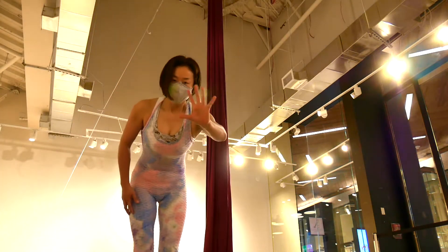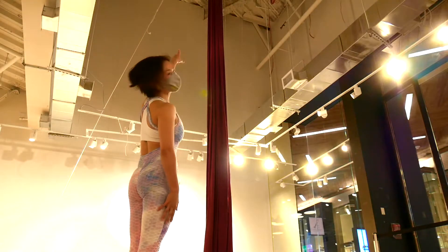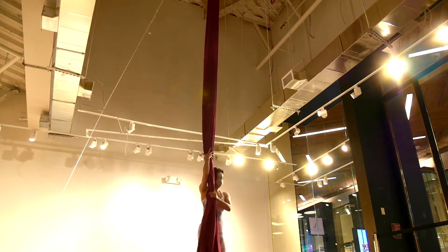Hi, this is Megumi and this tutorial is for hip key drop on the aerial silks. I'll show you the move and then thread down and tuck in through it.